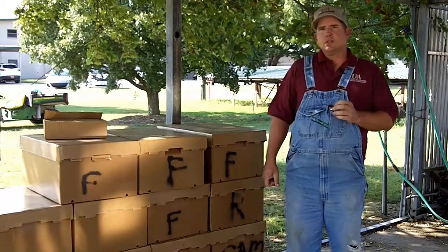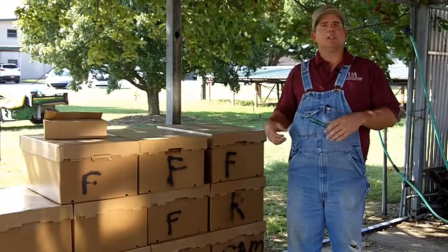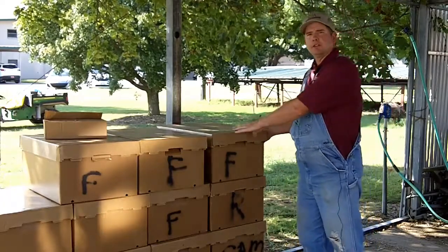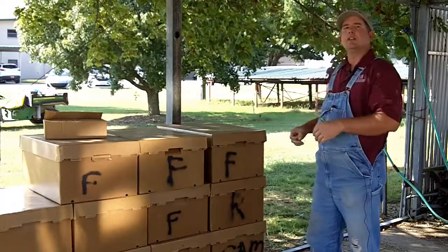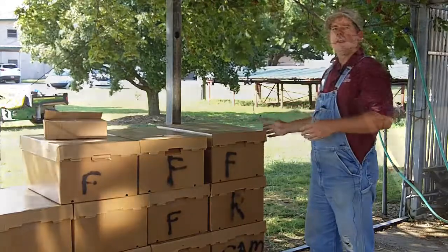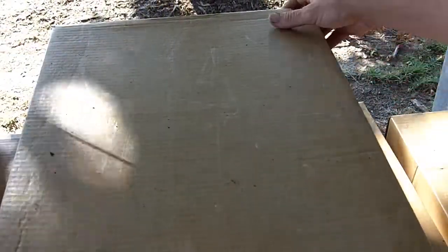Today at the University of Arkansas Division of Agriculture Research Station at Fayetteville, we've received our plants in plug form. These plants have come in boxes in trays — in this particular case there are five trays per box. These plants are stacked in here pretty tight.